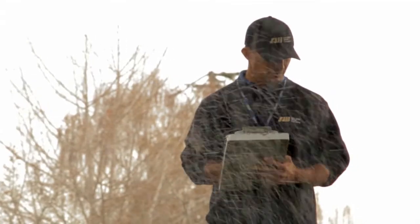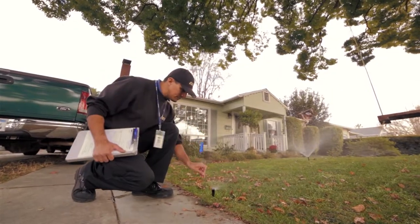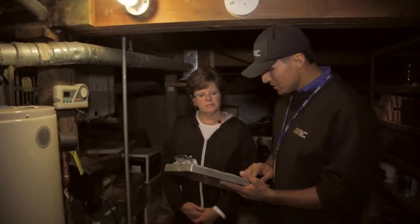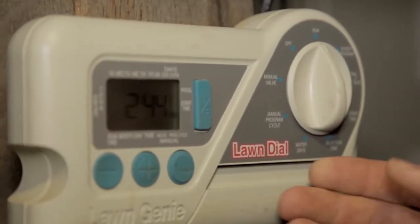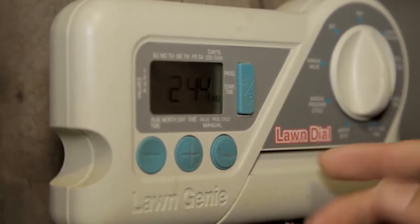Outdoors, the inspector thoroughly checks your irrigation system to see if there are any broken sprinkler heads or other problems which can waste a lot of water. If you'd like, we'll check your irrigation schedule and even help you make changes if your schedule could be more water efficient.